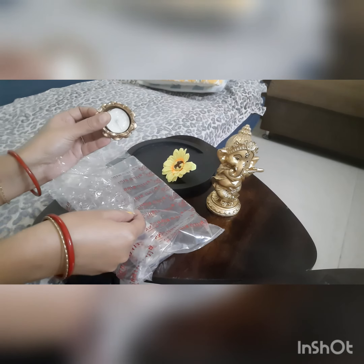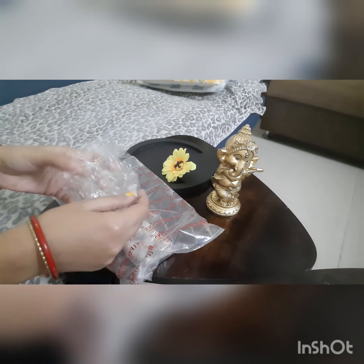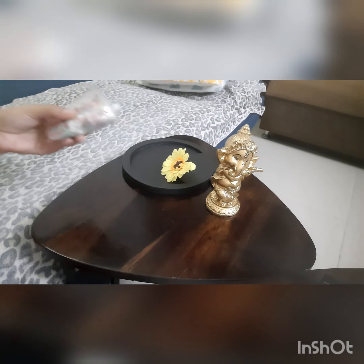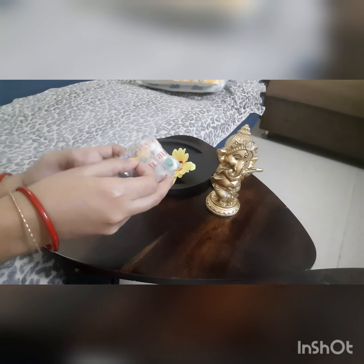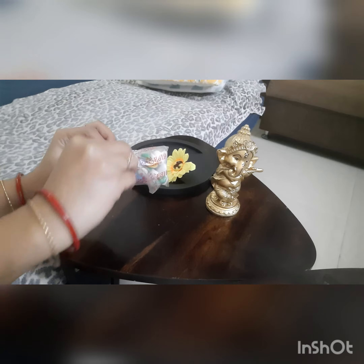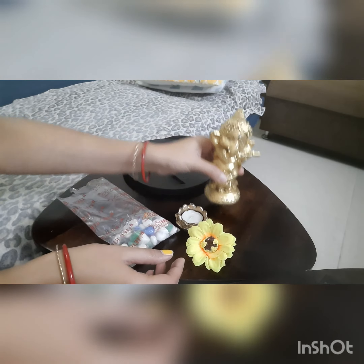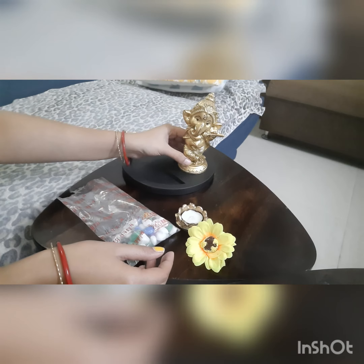Then I got one lotus-shape tea light candle holder with a tea light candle. You have to place it in the black tray that you got. Then I got one mini pack of stones and pebbles with beautiful colors. Let me just place this Ganesh idol in the tray.